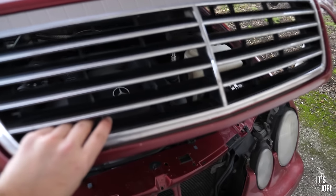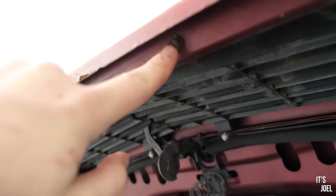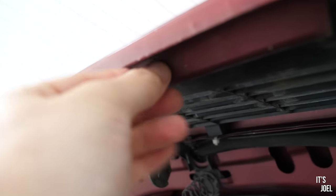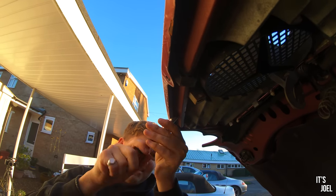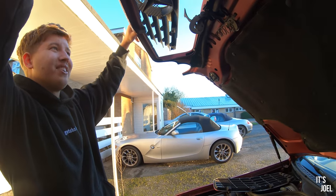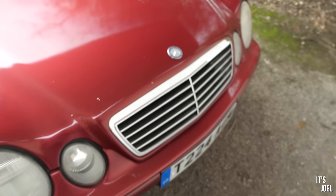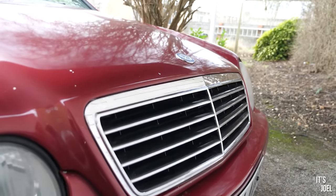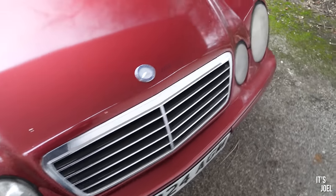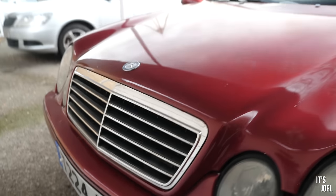However, we did successfully manage to do the grill — it's now fitted into place and I'm pleased to say it was extremely easy. On this car it's simply two 8mm torque screws, one on each side. They came out, the old grill came out towards me, and the new one clipped and screwed back in. It looks much better. I'm going to switch the car on, turn it around and we can have a better look at the result.